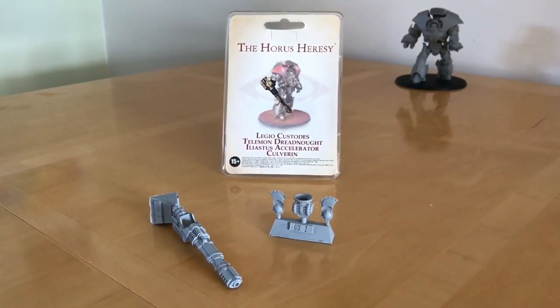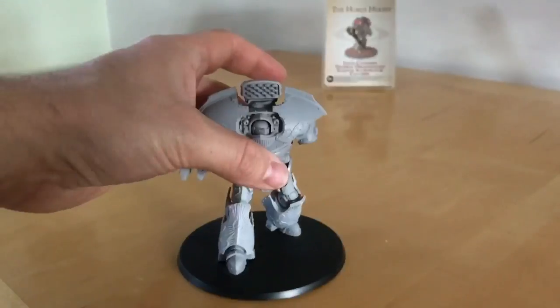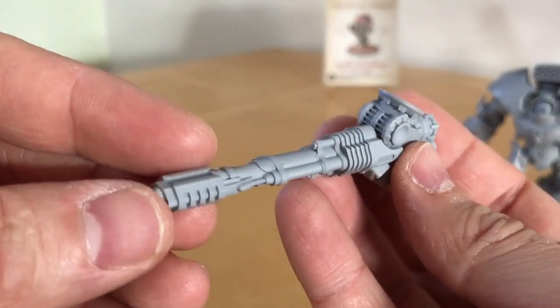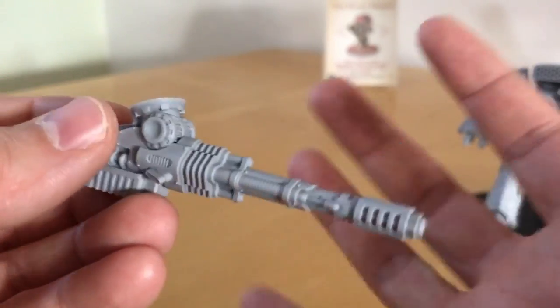I'm going to go away, put this together, and then I'll be back for the model build and tactics part of the review. And here we are back again with the completed Iliastus Accelerator Culverin attached to my Telamon — a pretty straightforward build. The only thing that took time was cleaning up the mould slips. It's a good looking weapon. They've taken the key design cues from the original Accelerator Cannons on the Caladeus and shrunk it down.